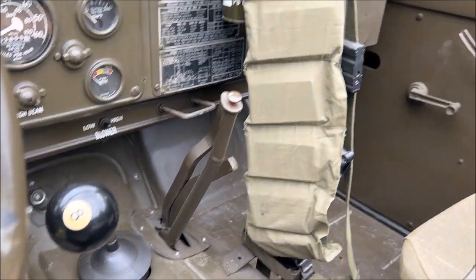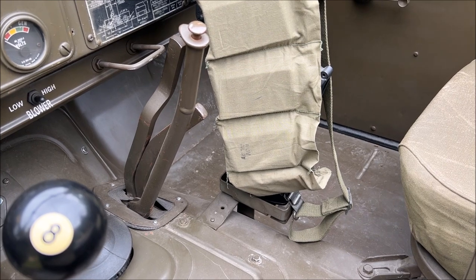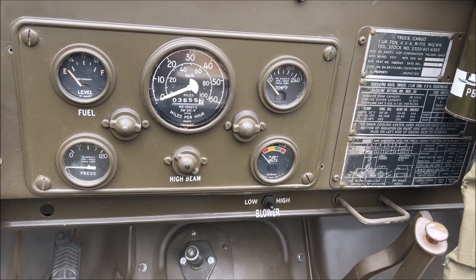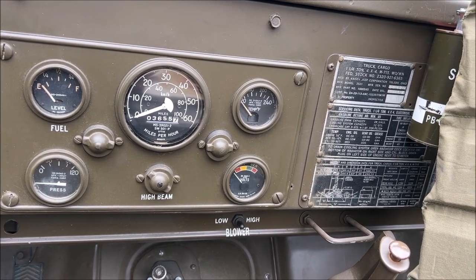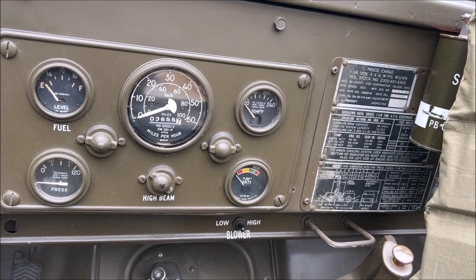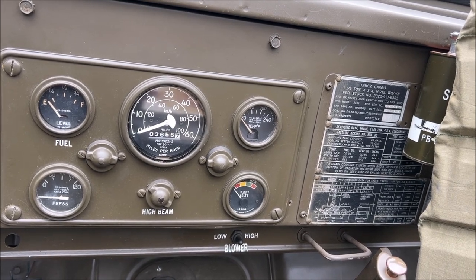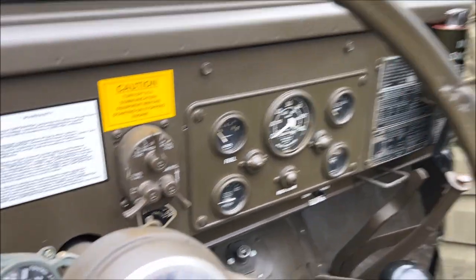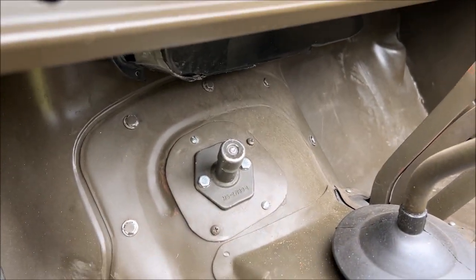On this side you can see that shifter, parking brake, and the transfer case levers. You have two transfer case levers — one engages four-wheel drive and the other engages high and low range. You have your standard military-style information center: a tachometer, fuel gauge, oil pressure, temperature, and voltmeter with a high beam indicator in the middle — pretty similar to the one in the M38A1. You also have a standard military three-lever light switch, a master power switch, and the start button on the transmission hump.